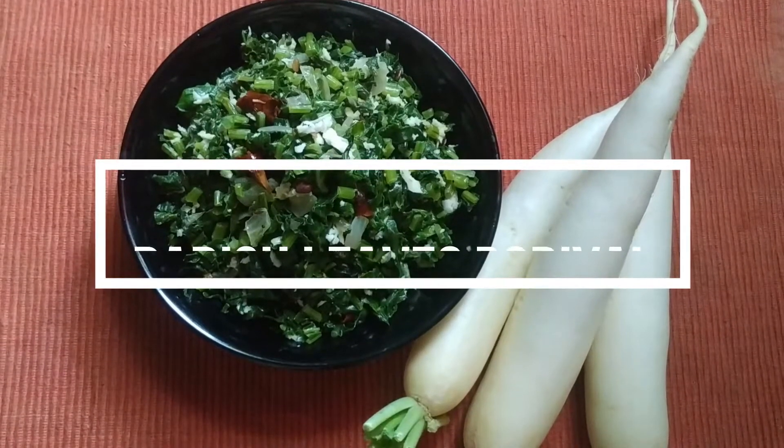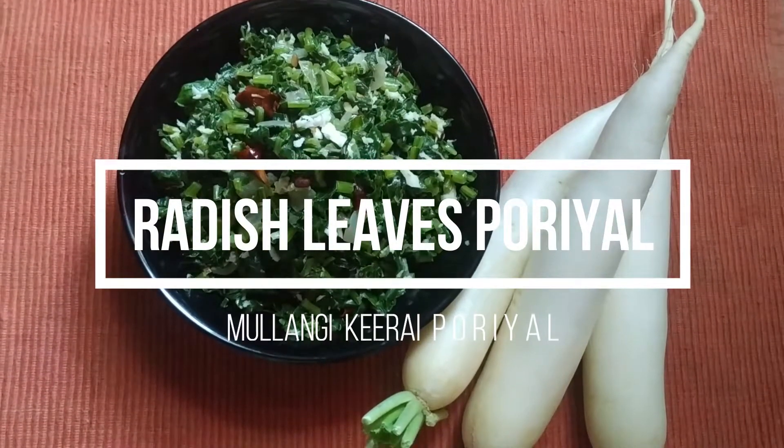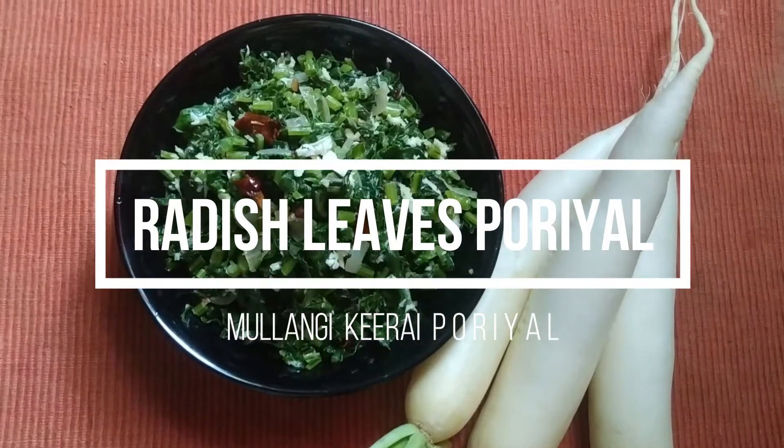Welcome to Barthika Annamas Chettinadu Cooking. We are going to talk about a new dish.